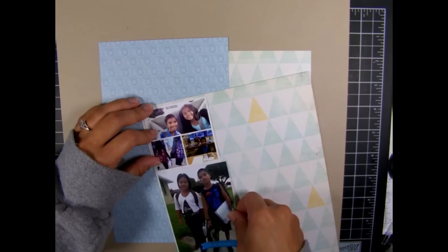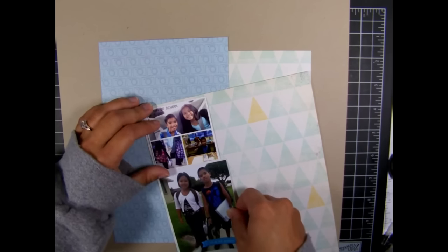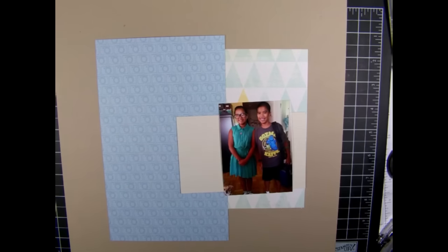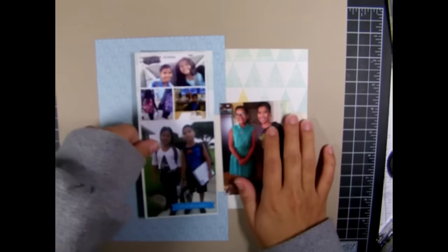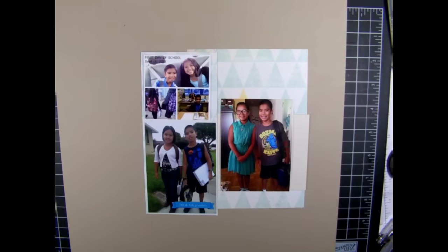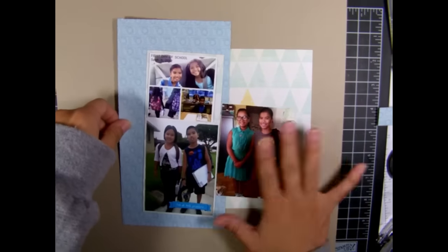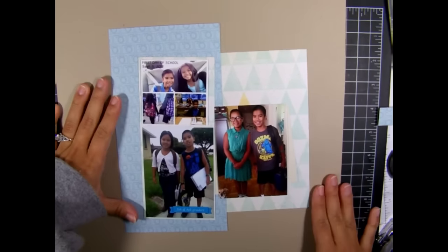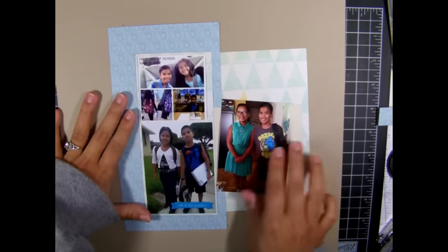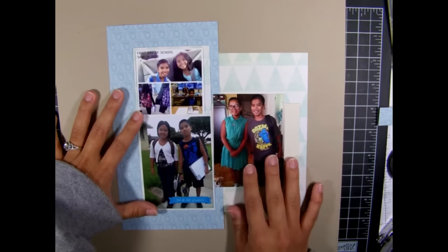These three photos were of my kids starting school, spanning across three years. It's an annual tradition — when they first start school I take a photo on the first day, like most parents do. These were photos just sitting in a box and I didn't have any other photos from those days, so I decided to put them all on one spread to show the tradition and how my kids have changed each year.